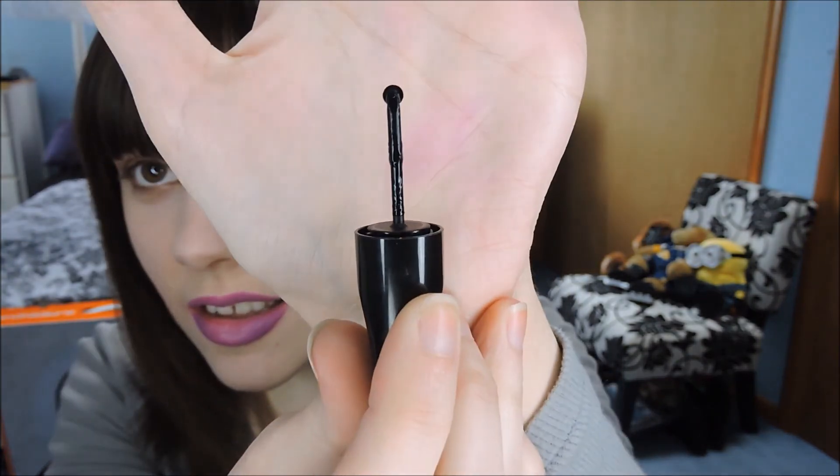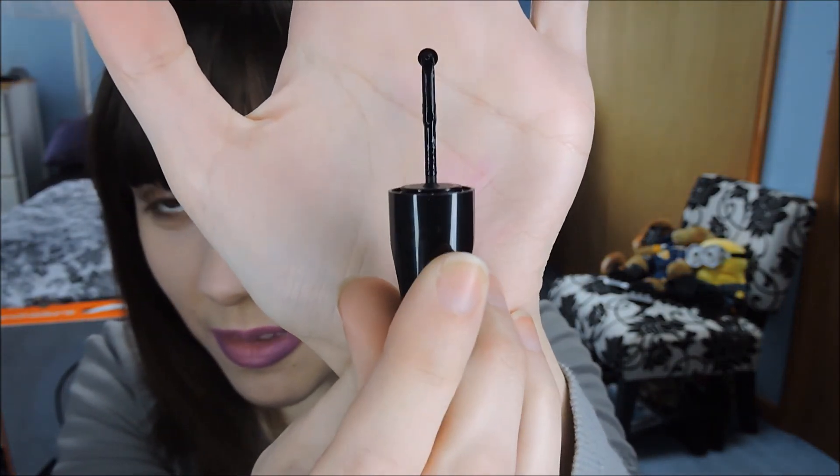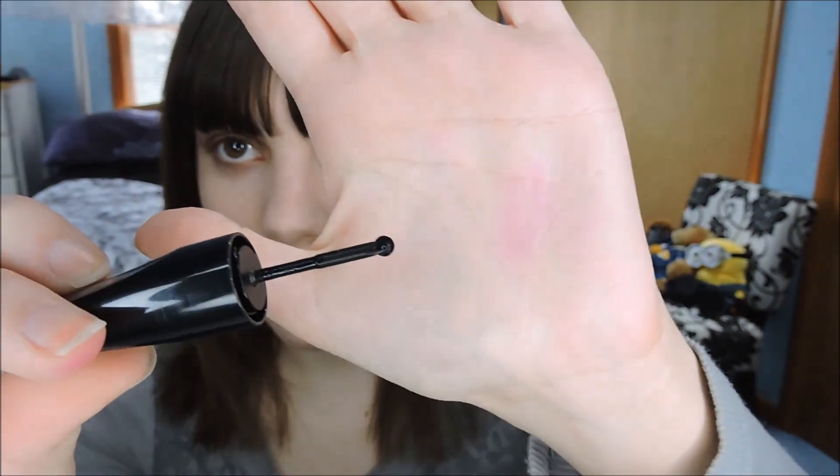Hey guys, welcome back to Ultimate Beauty. Today I'm going to do a quick little review of Revlon, their Colorstay Exactify liquid liner. The cool thing about this is it's like a little pizza cutter wheel — that's how I would describe it — for eyeliner. I thought it was a really cool concept, really cool idea.